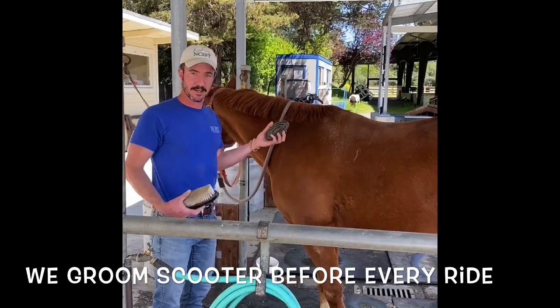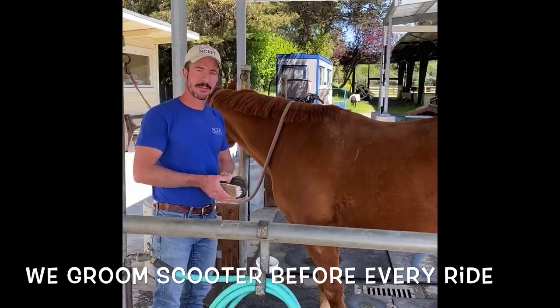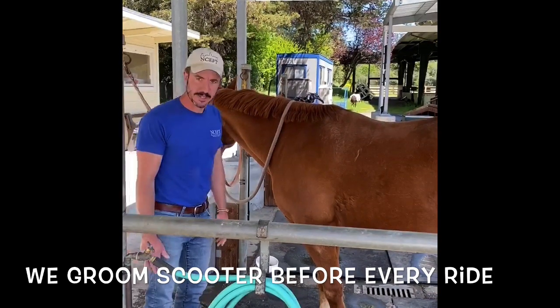We're going to use the curry comb, get all the dirt loosened up, and we're going to brush it off of him. We're going to clean out his feet and then we'll get to some exercise.